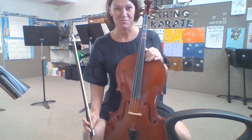Hi Toulouse, this is a video for you of our new ensemble pieces this week. Make sure you've got your cheat sheet out and if you need a pencil to write in any of your notes, do that as well.